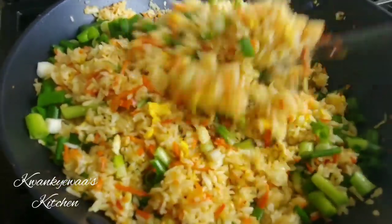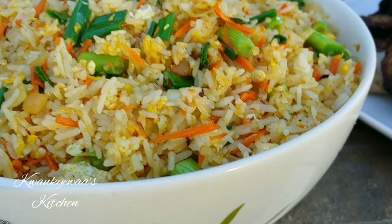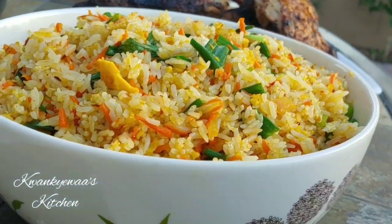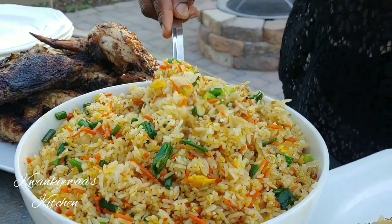Well hello there! Welcome once more to Conchue's kitchen, and if this is your first time stopping by I'd like to say a very warm aquaba to you. Today I'm sharing with you a very simple but so delicious fried rice recipe, and I know definitely that you will love this.